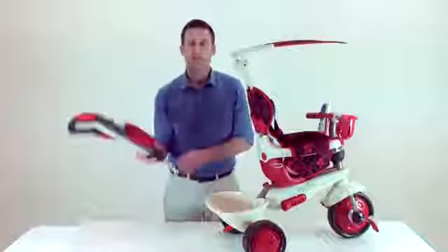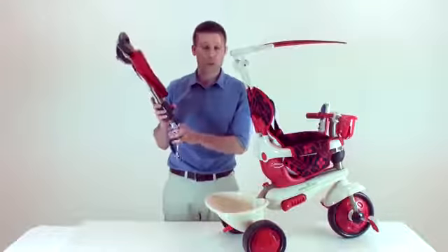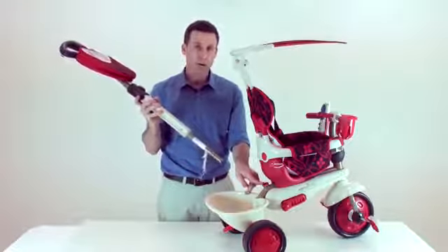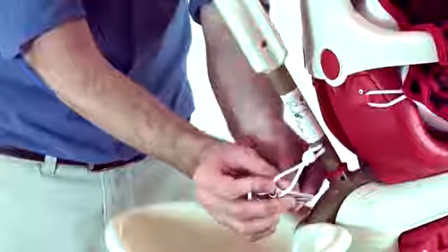The parent handle has five positions. By clicking this button, you can accommodate the parent handle to your size. Please take the parent handle and put it into the designated hole at the back of the trike. Insert the pin and secure it.